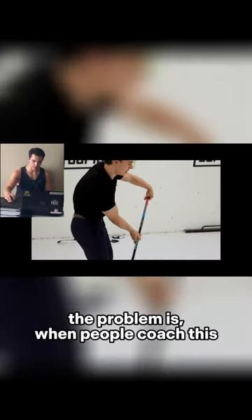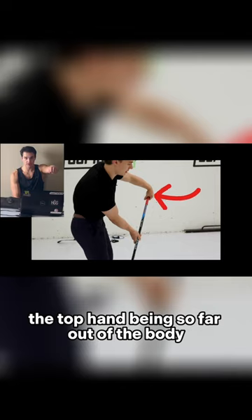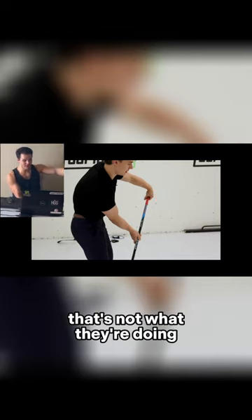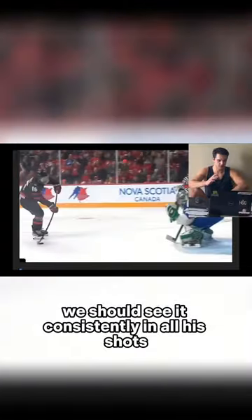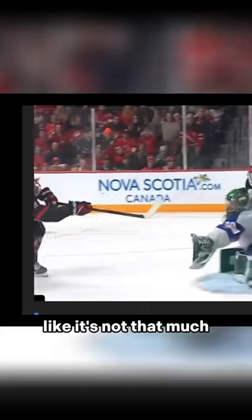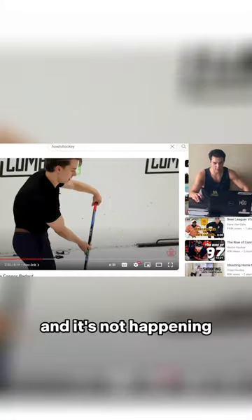The problem is when people coach this, they will show you the top hand being so far out of the body that their elbows are fully extended, just like this. That's not what they're doing. But even if a cue like that was true, we should see it consistently in all the shots. It doesn't go too far out — maybe like six inches off of his chest. It's not that much. Literally, just his shoulders rotate. Otherwise, his hand should be where it was when he was demoing it right in this picture, and it's not happening.